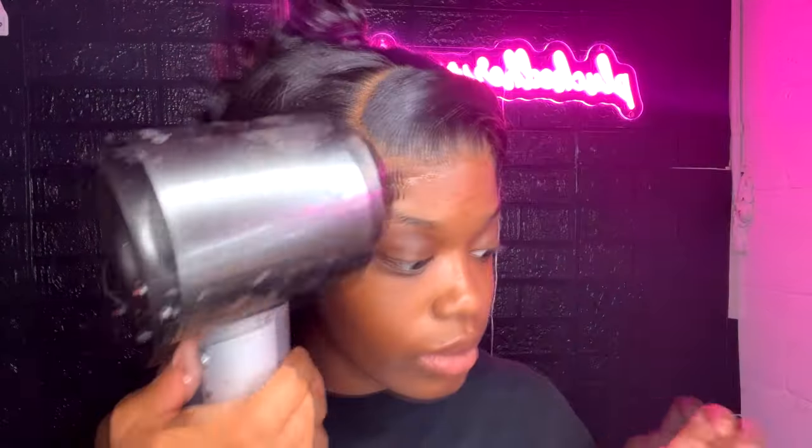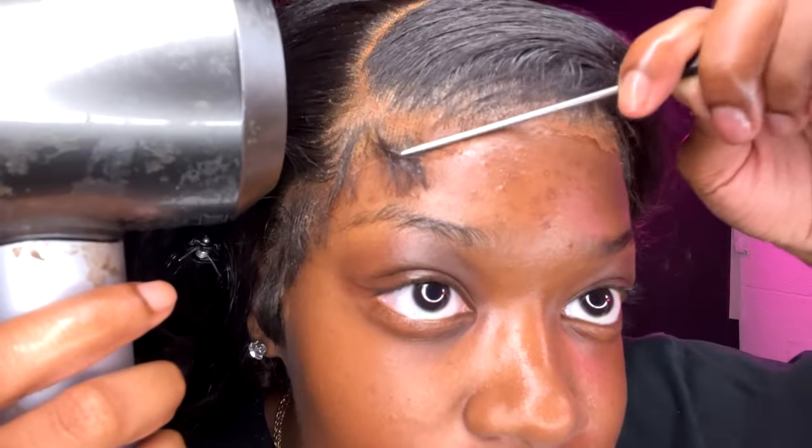I'm gonna take my Ebin melting spray — the spritz version — and place it on top of the lace we just covered. Then I'm gonna take my blow dryer and use the end of my comb to press the lace into my skin.